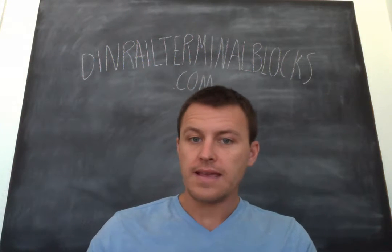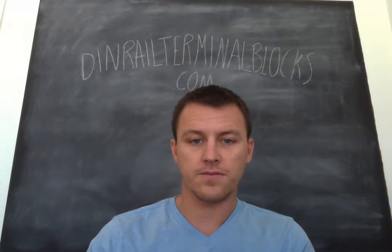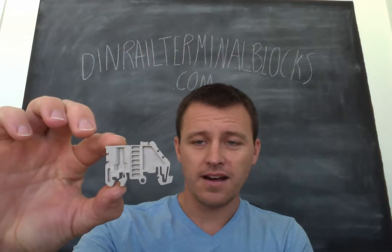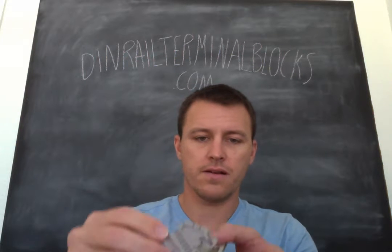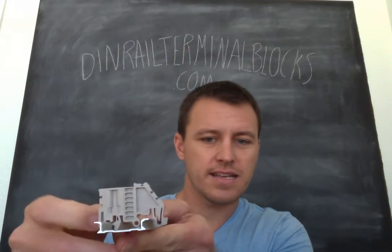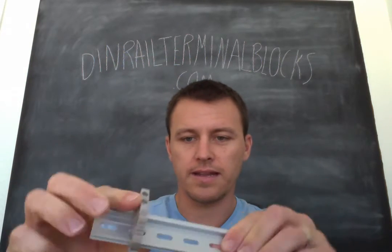We've got three main end brackets that are very popular for us. The first one is the SS2 — kind of looks like an elephant. How this works is it snaps on to the rail, just like that. And that in itself is quite sturdy — you see there's really no wiggle in it.